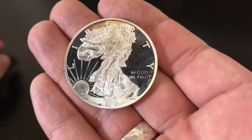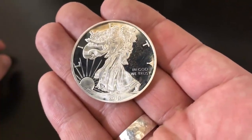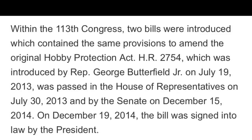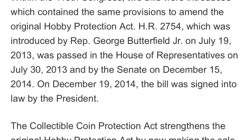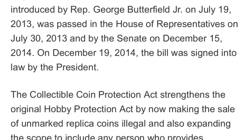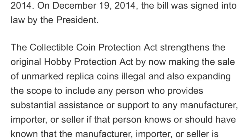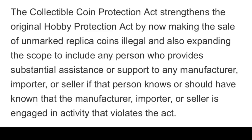Now another part of this video: was it actually illegal for me to buy this piece of silver? There was a law passed in 2014. Within the 113th Congress two bills were introduced to amend the original Hobby Protection Act. On December 19, 2014 the bill was signed into law by the president. The Collectible Coin Protection Act strengthens the original Hobby Protection Act by making the sale of unmarked replica coins illegal and also expanding the scope to include any person who provides substantial assistance or support to any manufacturer, importer, or seller who the person knows or should have known is engaged in activity that violates the act.